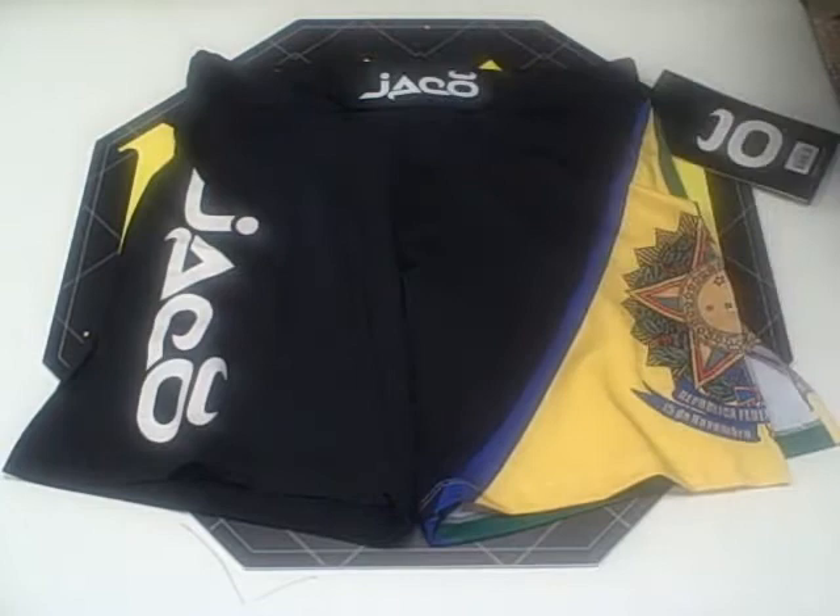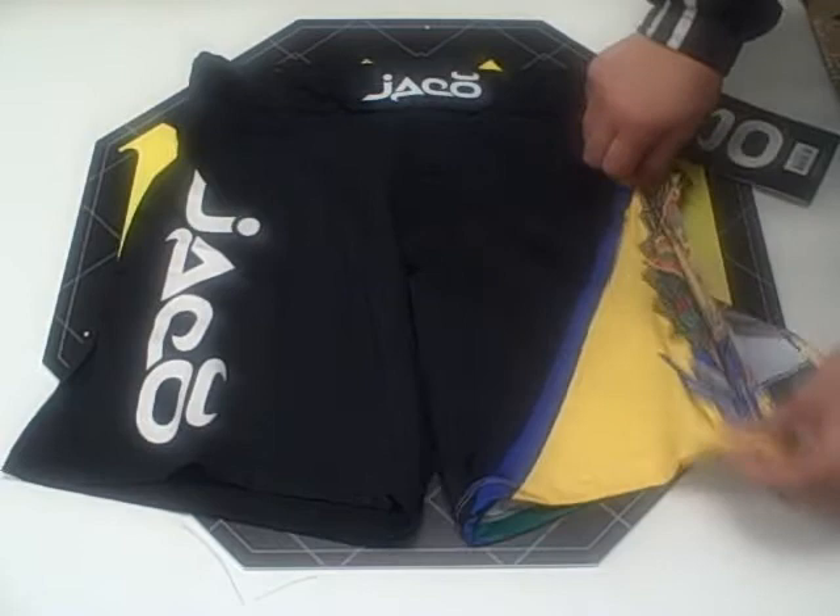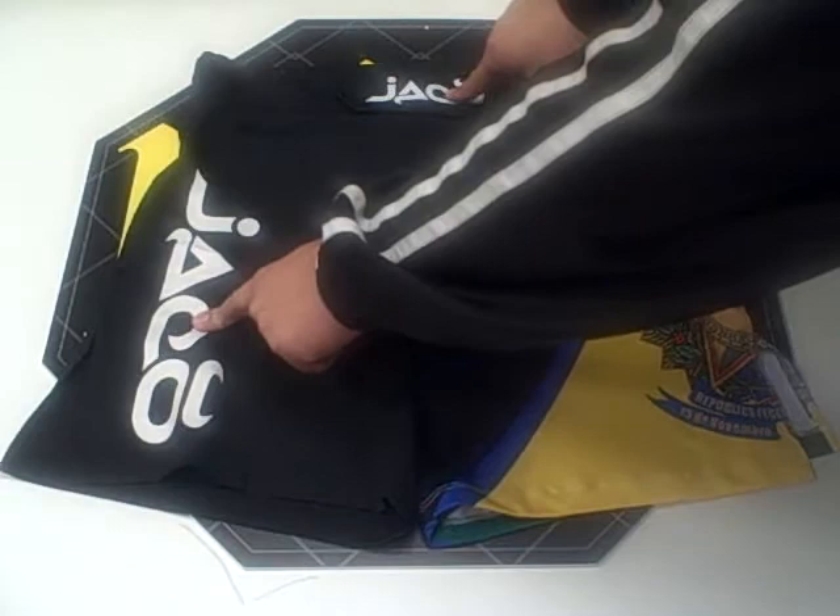Jaco Resurgence Brazil Black Fight Shorts. The first thing you're going to notice about this short is the unique design. The Brazilian flag logo on the left leg is sublimated into the shorts — it's not screen printed, so it's not going to chip or crack.